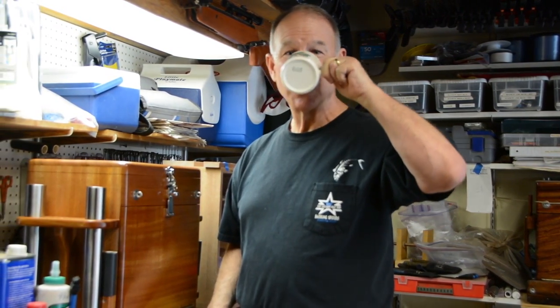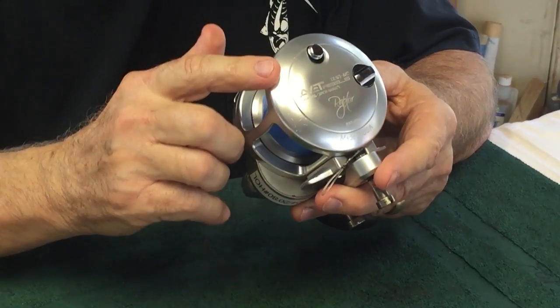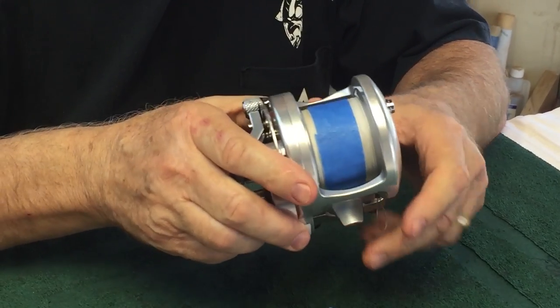Hi, I'm Mark Mayo. Today we're going to service an Yvette JX63 Raptor. The Raptor is a great reel for 50, 60, maybe even 80.